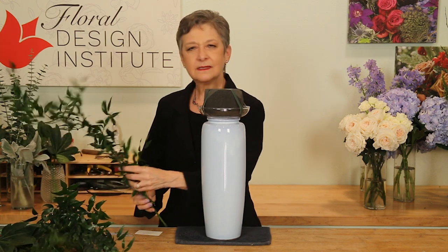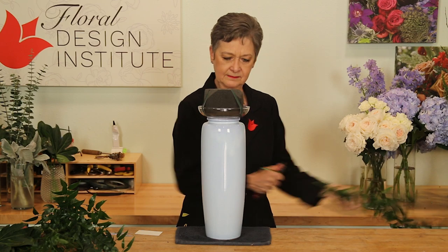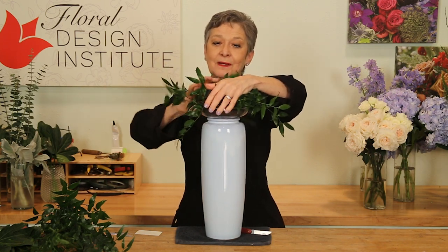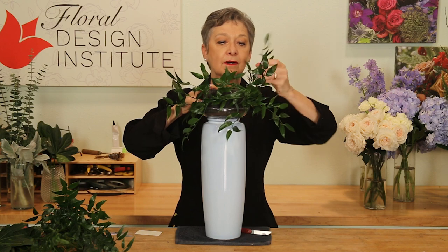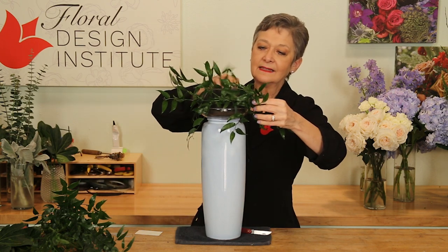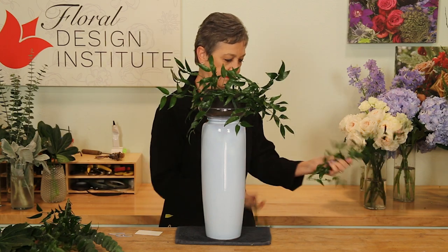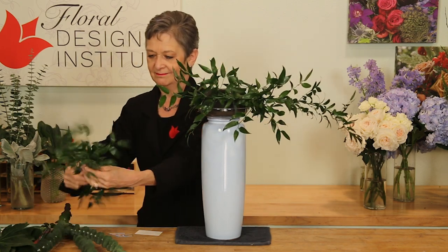Starting foliage with a single stem of Italian Ruscus. Give it a cut, then place it in at a strong angle, wrapping and continuing to wrap, covering your mechanics so quickly. Secure it in place by folding it over on itself and then using a single greening pin to lock that into the foam. You can take more, give it a cut, and extend it. The Italian Ruscus gives you great line and movement.